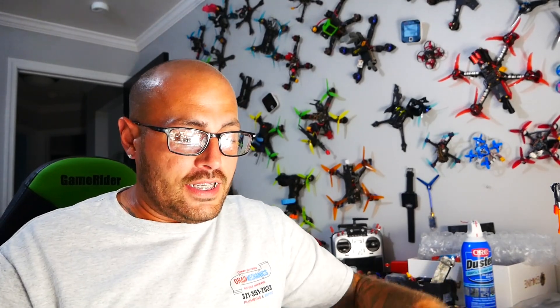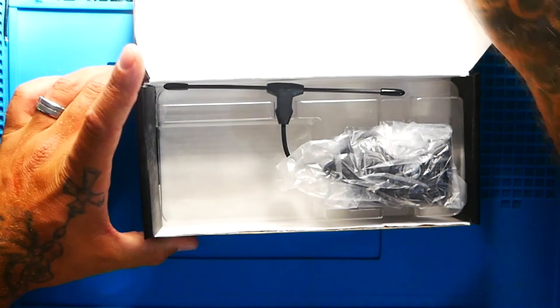Alright Pilots, that is right, you heard me right. The Crossfire Nano TX is out. It is here and it is awesome. Let's go ahead and dive into it and check it out.